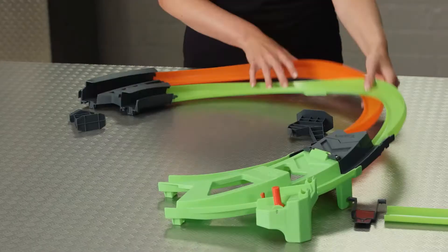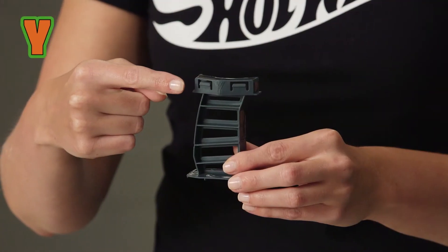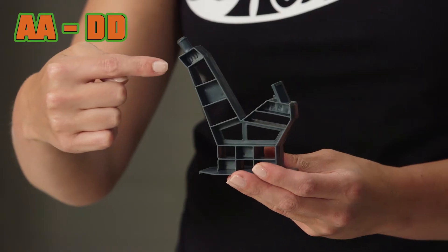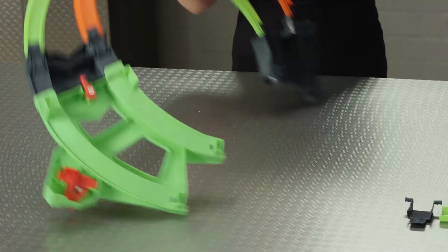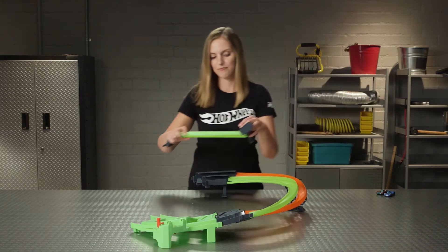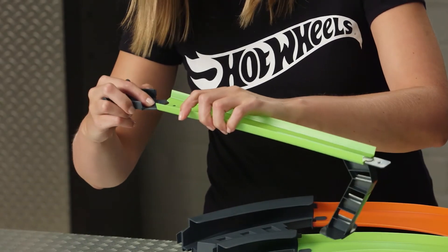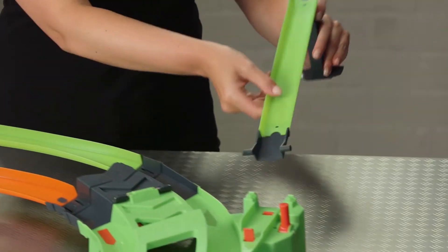Flip the track over to connect your support pieces. The single base support has a letter Y — you'll click it into place here. The double support labeled AADD clicks into the track over here. Flip it back over and we'll add the loading ramp. Grab the three pieces here. Just like on the other side, the arrow slides into the green track, and then the connecting base slides in on the other side. Your loading ramp is ready to go — click it into place.